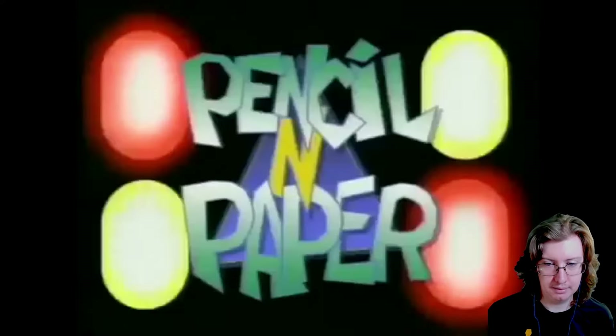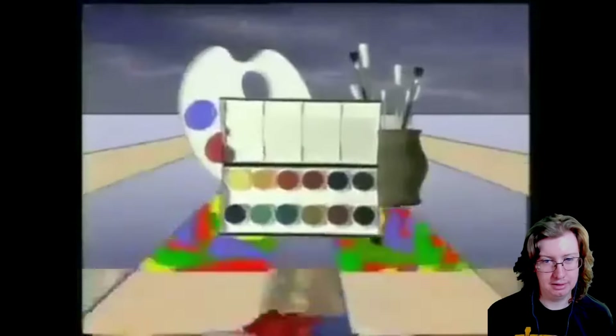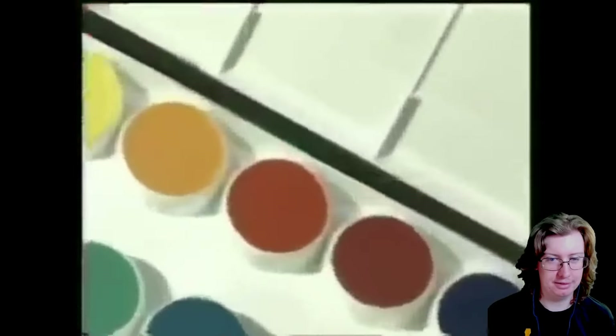This is an Art Attack! This is an Art Attack! This is Art Attack! I think the salt is probably the big Art Attack. I don't know if I've seen this version of the intro — maybe I have. I don't remember it.